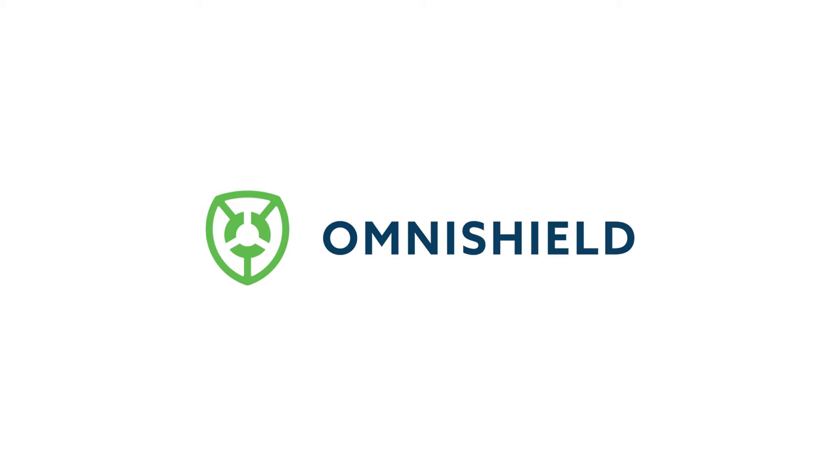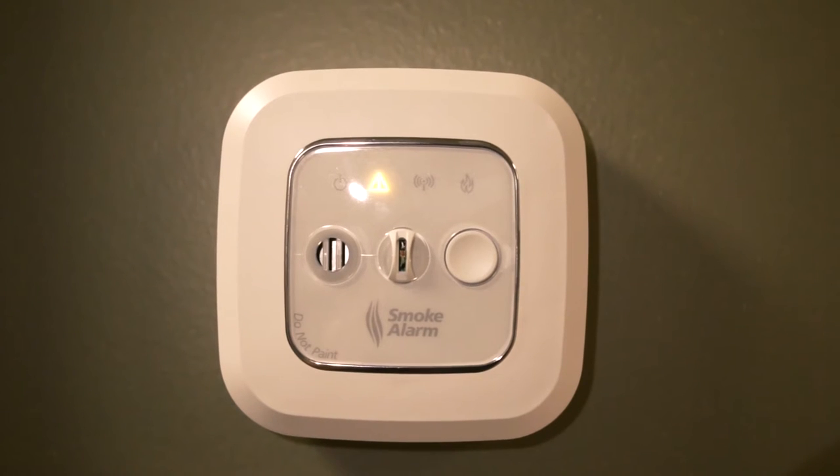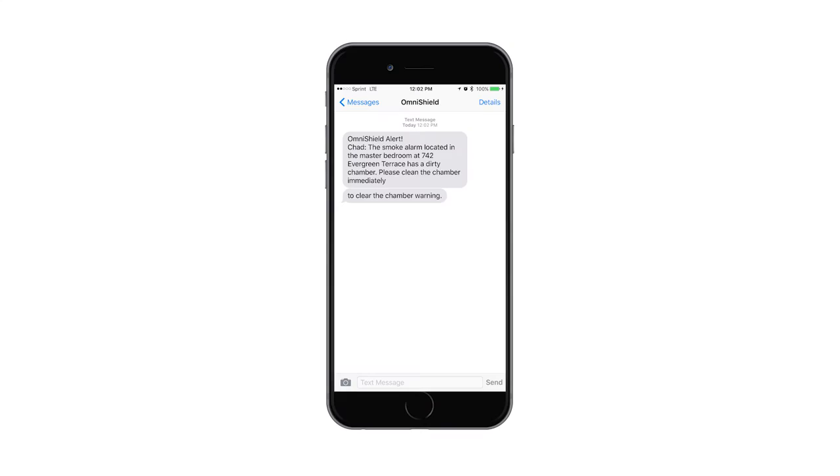Welcome to the customer care and cleaning video for the optical smoke chamber. If you are watching this video, you have been notified by your network by either the flashing yellow warning icon and a chirp of the unit, or the app has notified you via text that a sensor is dirty.